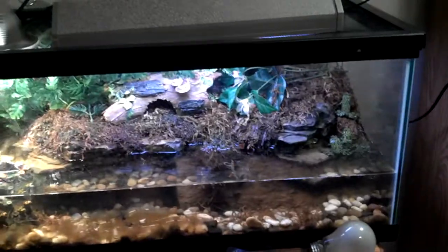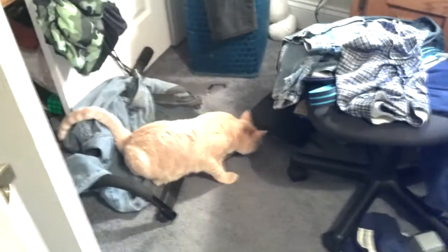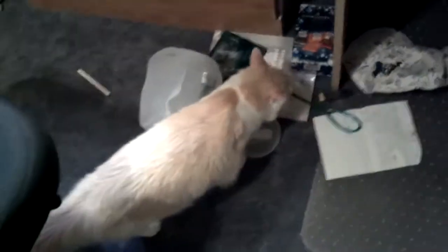You've never seen these guys, actually. They're almost a year old. His name's Oliver — really poofy. And his name's Leo. They're about 20 pounds. Really cute.